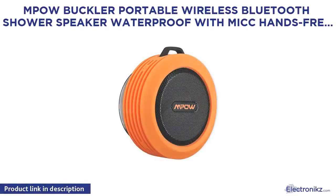Mpow Buckler Portable Wireless Bluetooth Shower Speaker — Waterproof with Mic, Hands Free Calling.